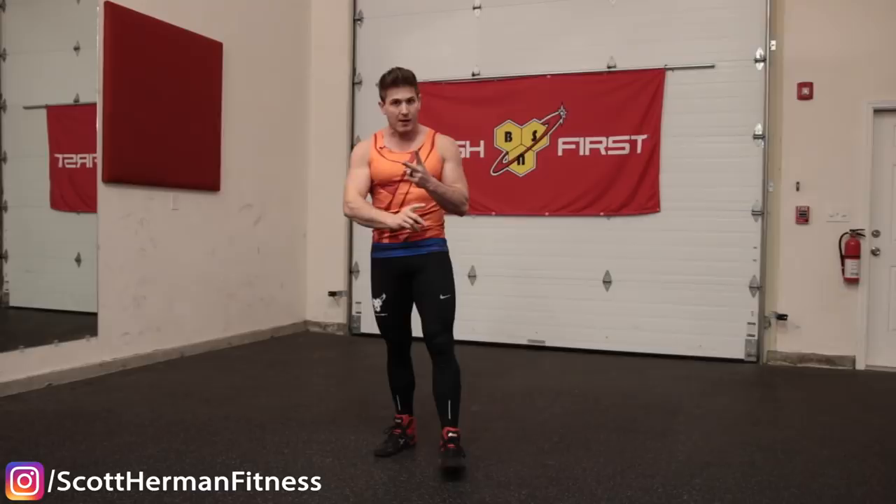The first mistake is not utilizing full range of motion. I'd rather you be able to do five amazing burpees than push yourself to do 15 that look like junk, because junk burpees won't help you progress or get stronger or maximize your calorie burn. If you think about the burpee, you're pretty much doing four different exercises: dropping into a plank, doing a push-up, going into a squat, and then jumping into the air.